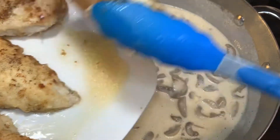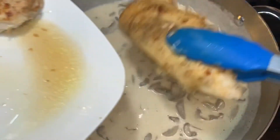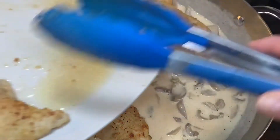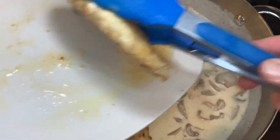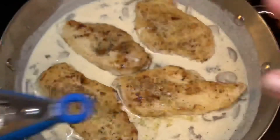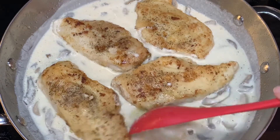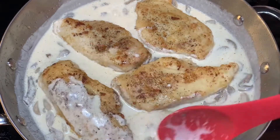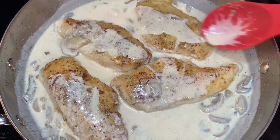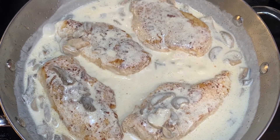Add your chicken back to the pan and simmer for about 15 to 20 minutes until the sauce is a medium thick consistency and the chicken is cooked through. Add any juices left on the plate for extra flavor. Spoon the sauce over the chicken as it cooks so every part gets seasoned.